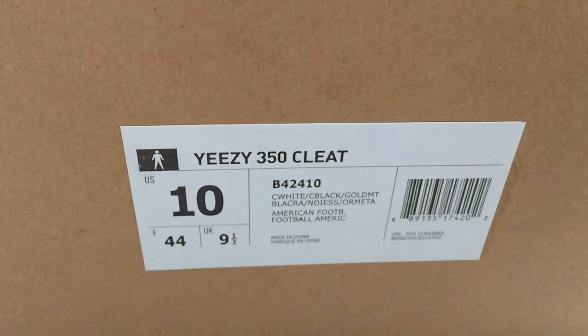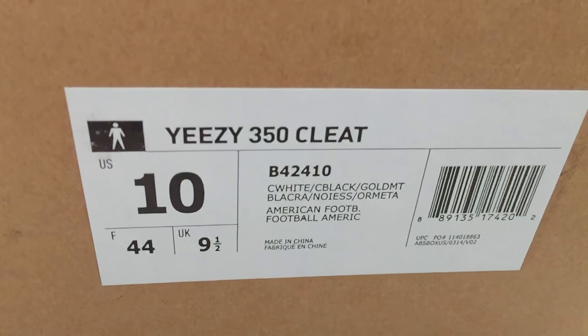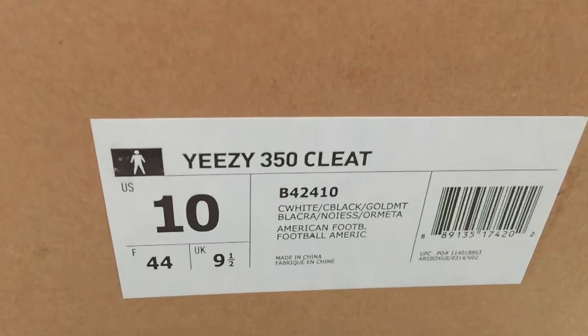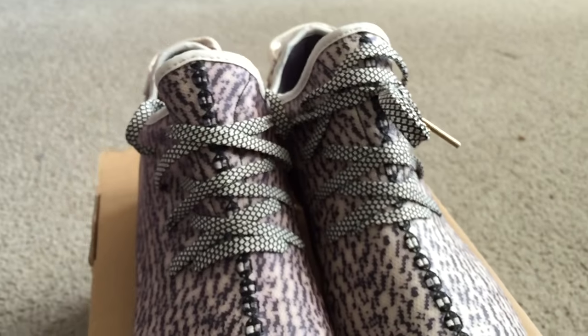What's going on world, Ace the Blazer. We are back in the building with another quick shoe review. This time it is the Yeezy 350 cleat, size 10. I got the high-def camera on — check it out.